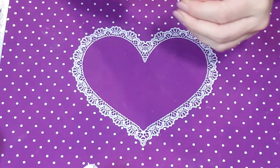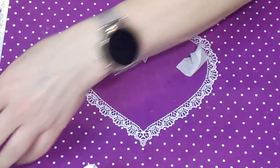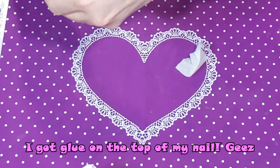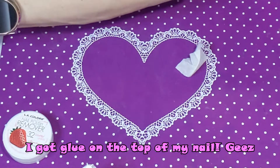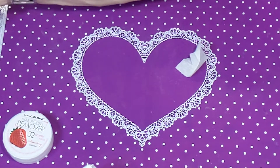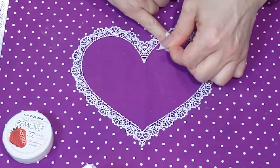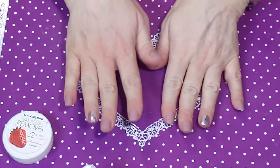I think I accidentally glued my nail — let me see if I can get that off. It looks nice overall. There's a little rough spot from the glue, but I'm set. They're on!